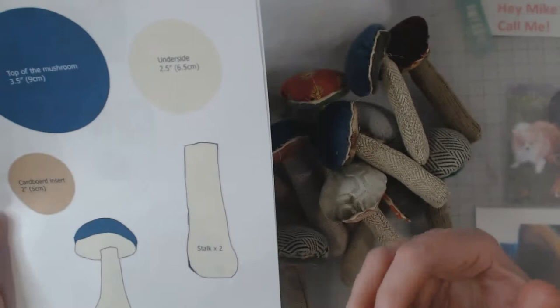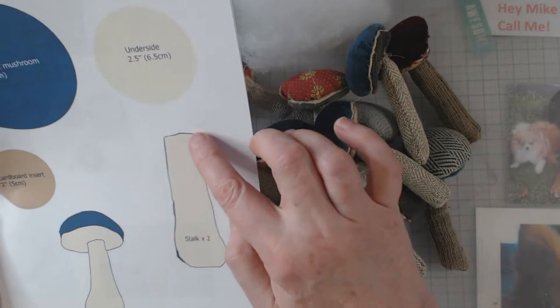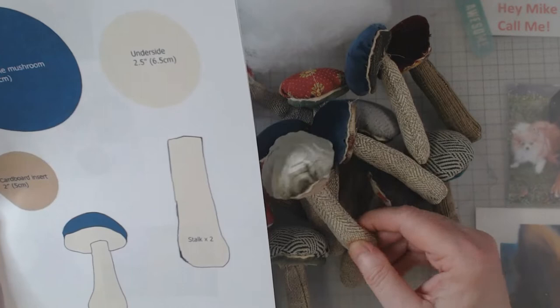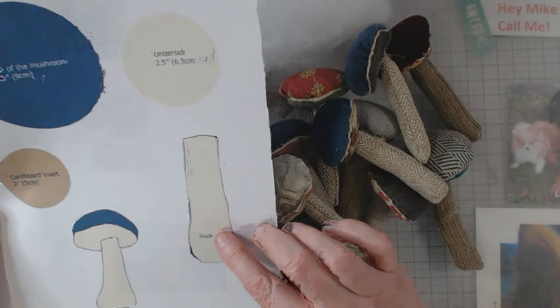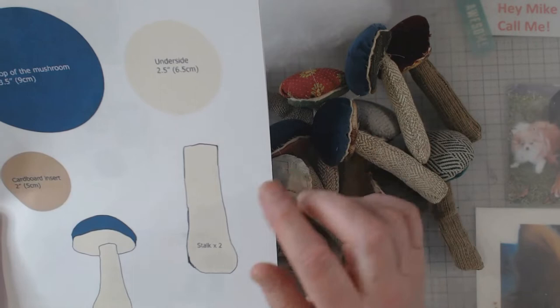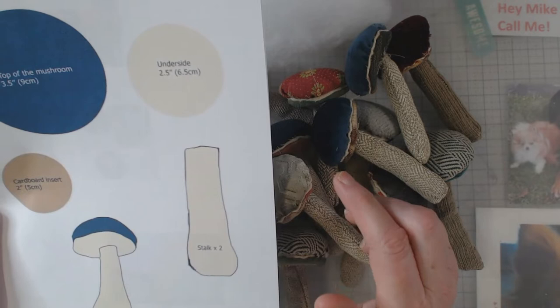The first thing you want to do is get all of your pieces ready. You'll need two pieces of stalk. I used boring colors — the beige — because that's kind of what I think of for a mushroom stalk. I did not use the exact template; I made mine a little bigger because I decided I was going to use a sewing machine instead of hand stitching, so I made my pattern a bit bigger.